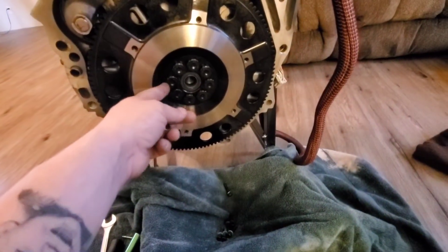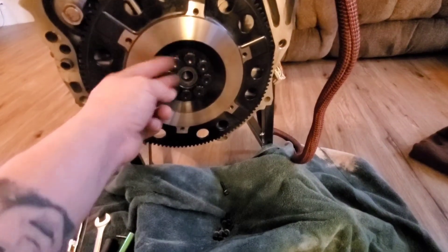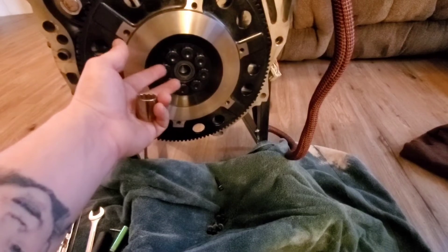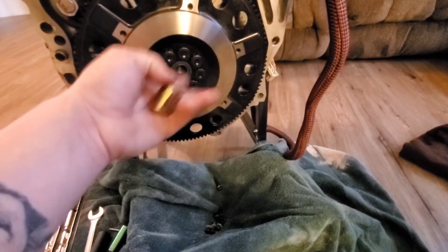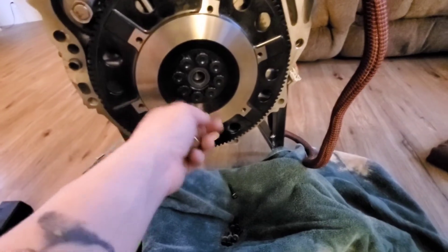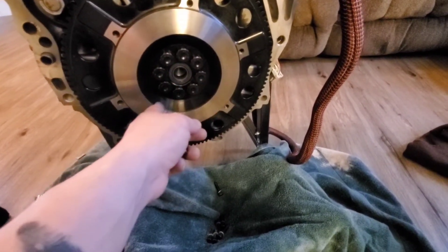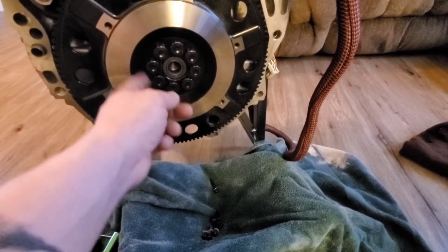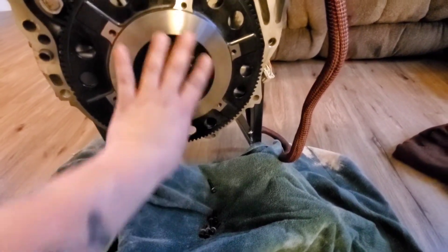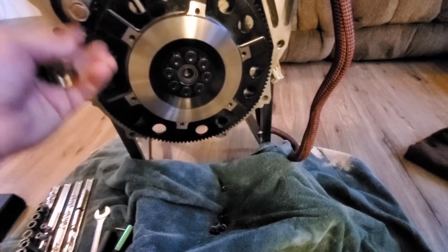Do it in three steps: 30, 60, 90. Go around doing 30, go around doing 60, go around and do 90. Do crisscross patterns that way — so it tightens down flush and straight. That's pretty much it. I'll go ahead and tighten these up and then we'll show you the pressure plate.